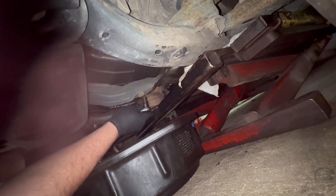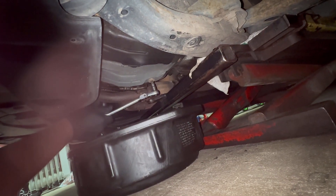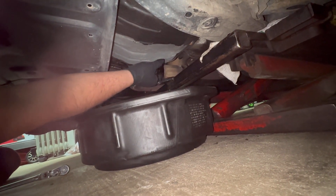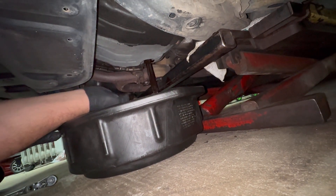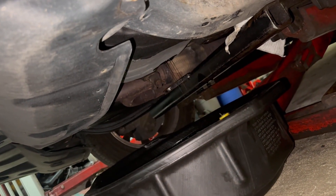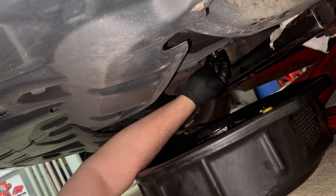Make sure you have a pan underneath to catch the fluid. It's going to be clockwise — there we go, loosen up the bolt. Take all the fluids out and wait until it's fully drained. As you can see it's still dripping, so I'm just going to wait another five minutes. All right, it's fully drained.